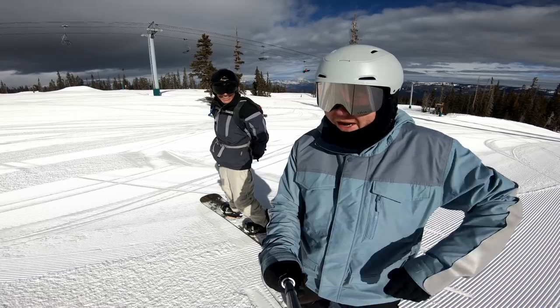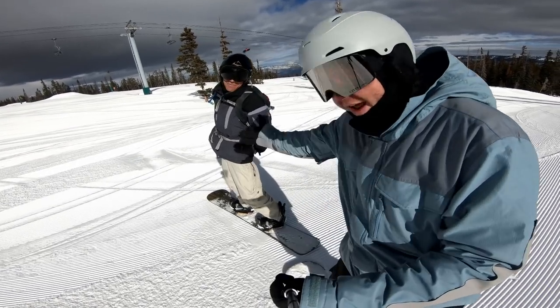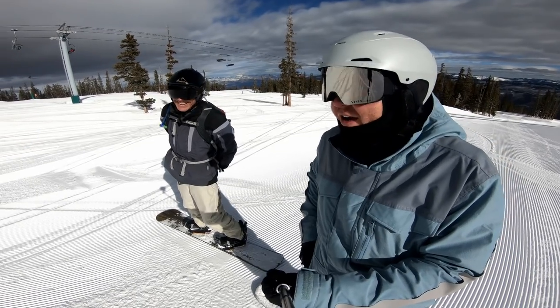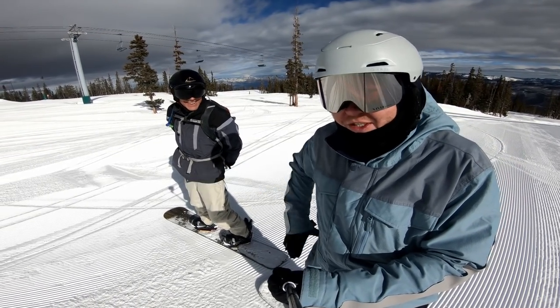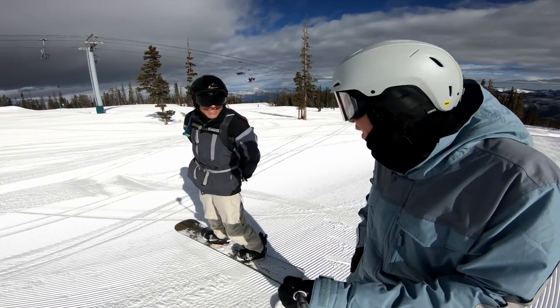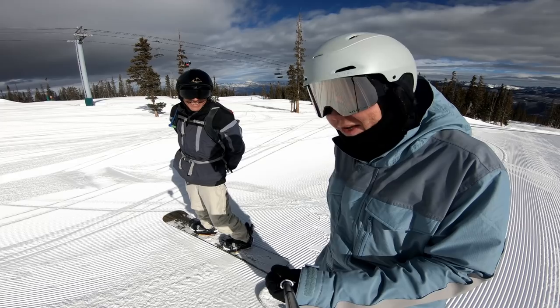Sure enough, I ride a gondola and this guy's got a Donek. We just met Bernie and he showed me the run that we should take. Bernie — 65 years old and making turns probably a lot better than you.